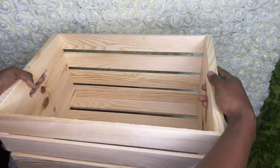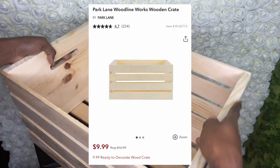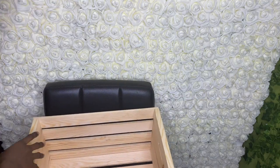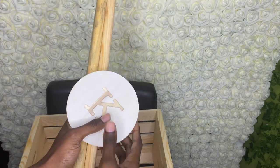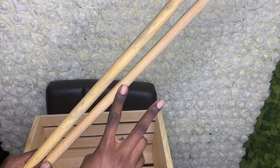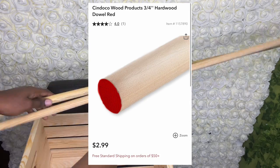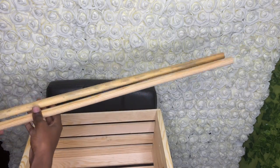First on your Joann's list will be the crate — this is the base of our project and this is what everything is going to go in. The original price was $13 but I got it for $6.50 because they had a 50% off coupon. Next we're going to need dowels. These dowels will act as the base of the hanging area for where the clothes will go. I got two and I'm going to cut one in half so that there are three pieces — two on each side, one at the top.